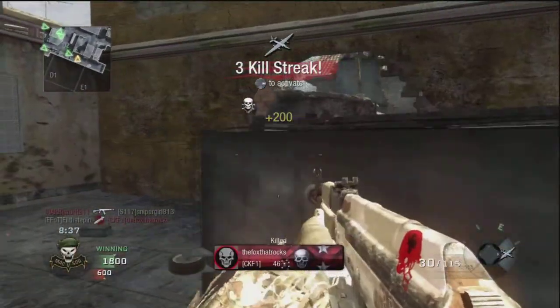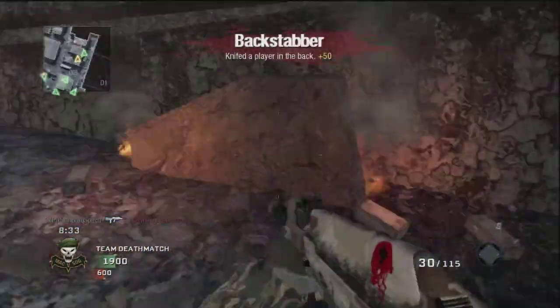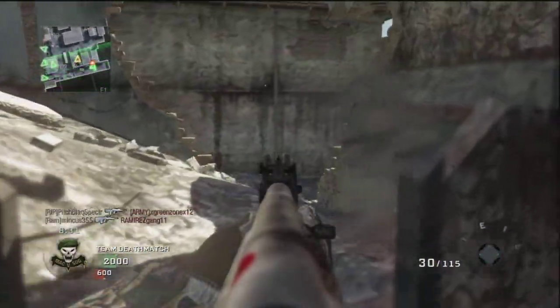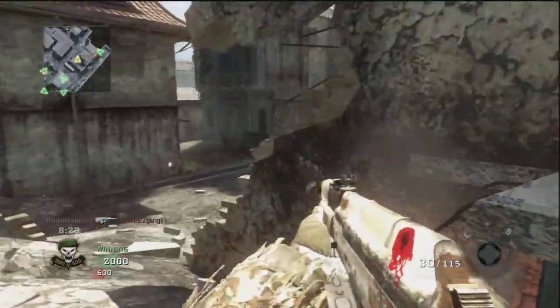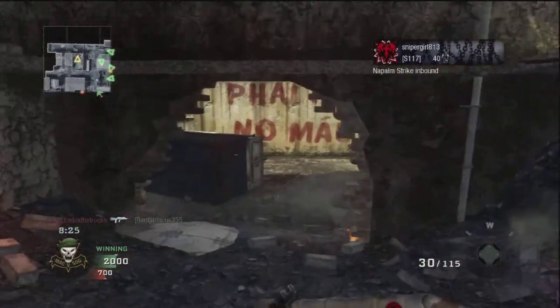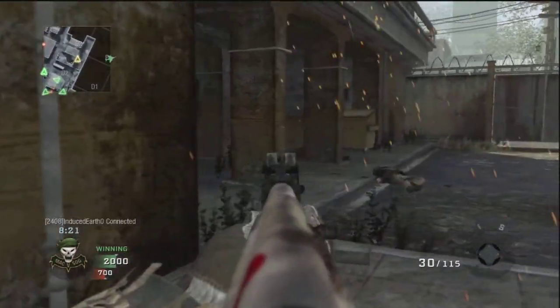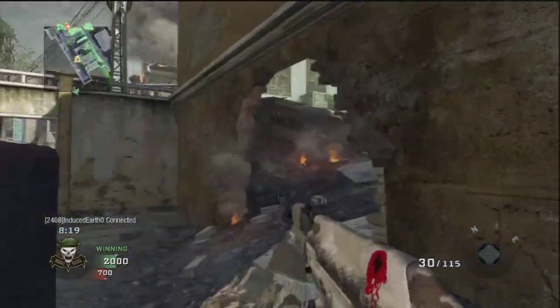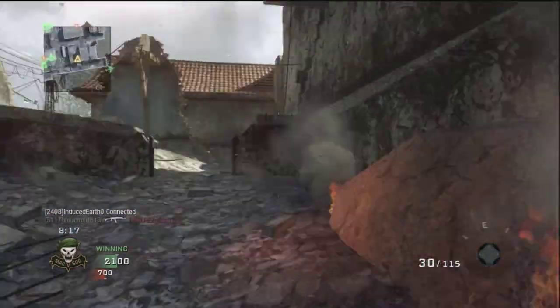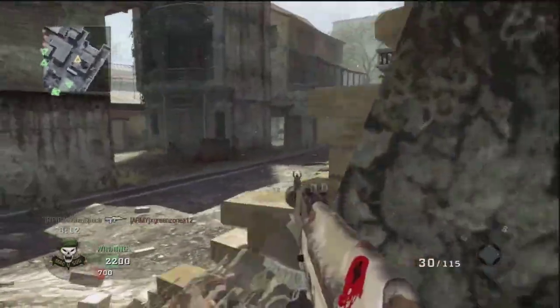The ear cups are huge, they're massive, they're kind of square. They're made of a cushiony fabric — not leather or anything that gets really hot. It would be like a cottony fabric, a padded cotton fabric. And combined with the very wide brim at the top, it makes for a very comfortable headset.